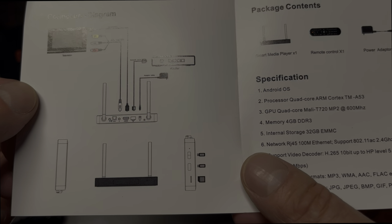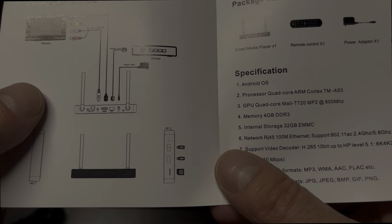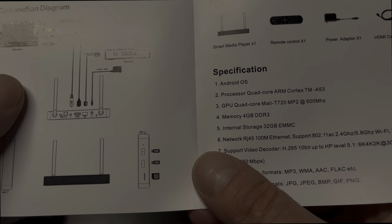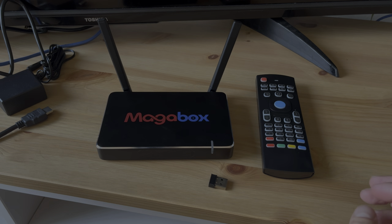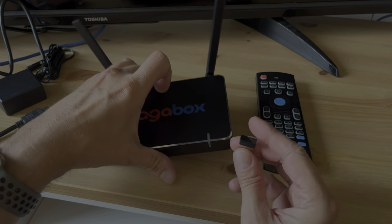Here we have a look at the quick start guide. It basically shows us how to connect everything, where to connect everything, and it also gives us the specs of the hardware.